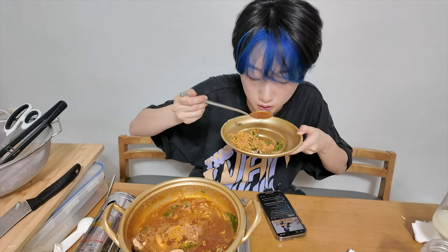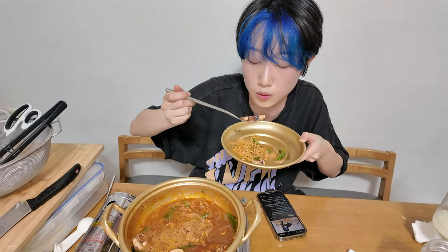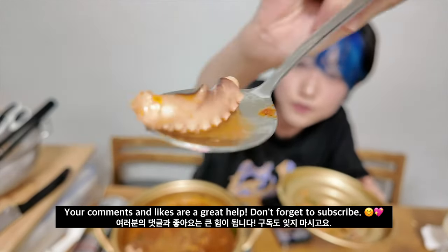I don't have any ingredients yet. Octopus. Octopus. Hello, Squidward.